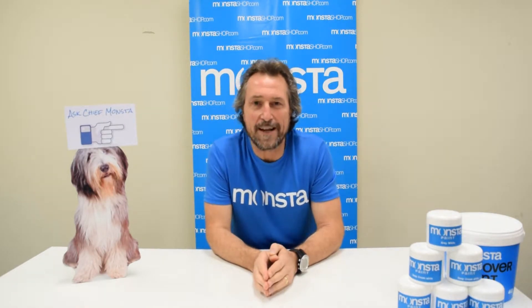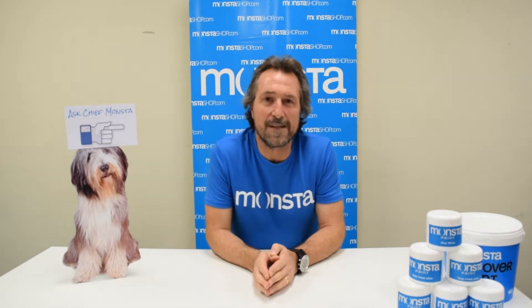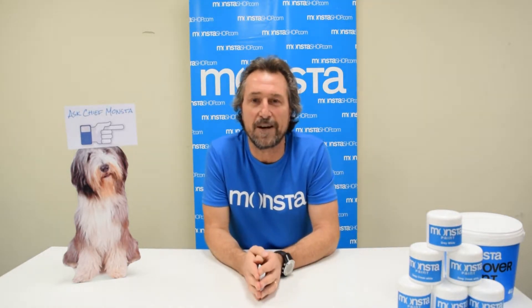Hi and thanks for joining me again on another episode of MonsterMTV. We are approaching summer very shortly, and so we've got some summer hacks and tips on what to do around the home before summer, to make sure that you maximize all the opportunities around the home and get the best out of the summer life in Australia, as we like to enjoy inside and out.